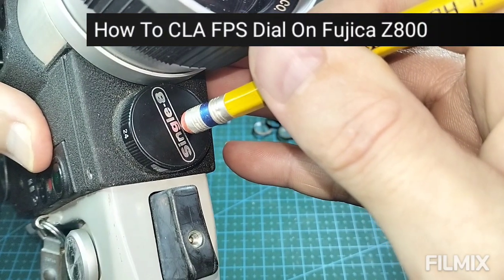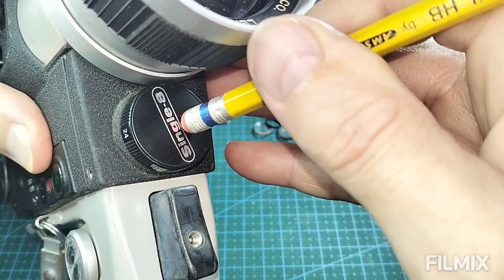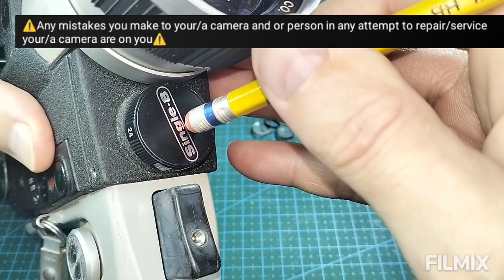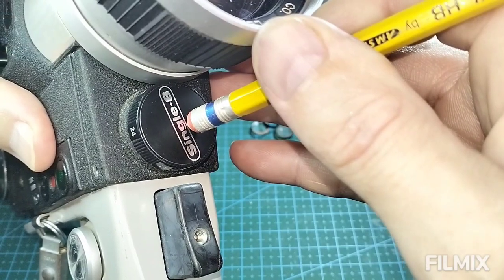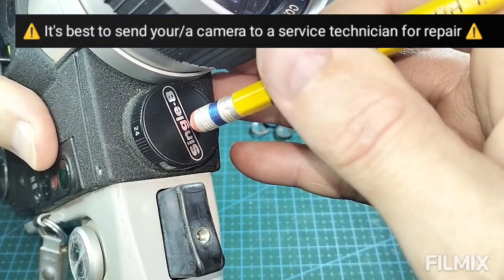Hi everyone, Paul Morbid here, Morbid Team Entertainment and Bullocks Repair Philippines. I'm going to show you how to dismantle and lubricate the frames per second dial on a Fujika Z800.